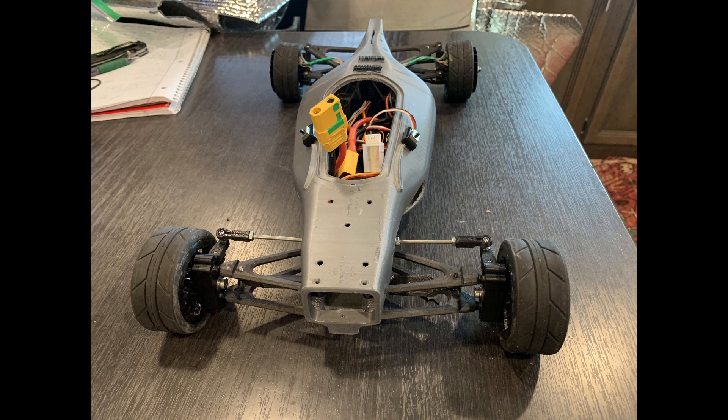Based on the last video, I had a lot of requests to see how the monocoque itself was actually designed. I'll add my usual caveat that I'm not an expert in any way in this, and a lot of this I actually learned along the way of designing this car.